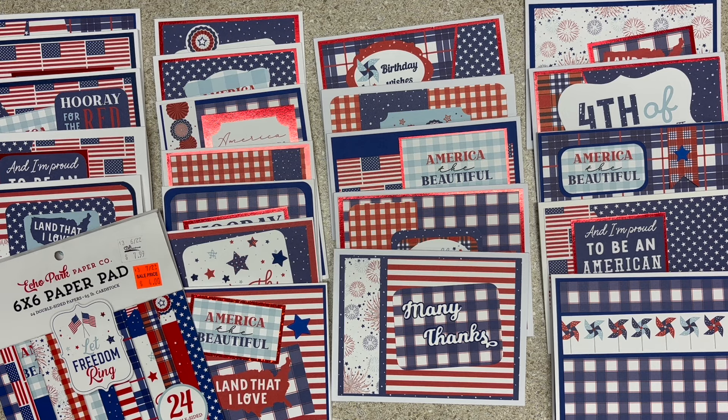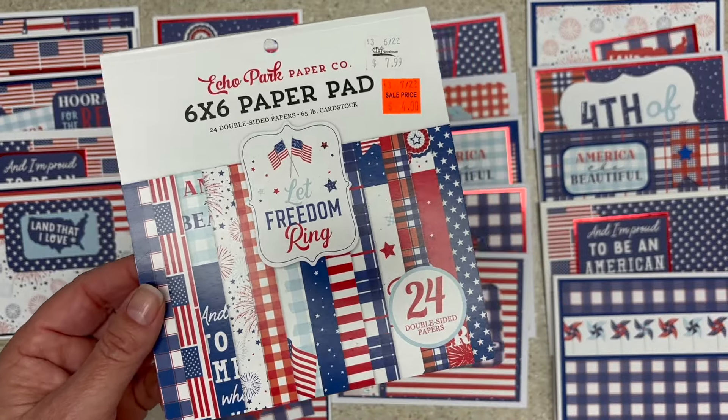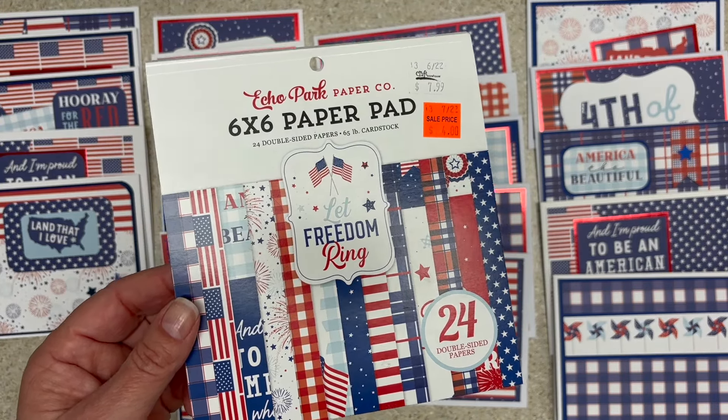Hi friends, this is Sarah from Crafting and Relaxing. Thank you so very much for joining me. Today I'm bringing you a small pad smash. Smash that small pad is a challenge with Beth of Bourbon Creek Crafts here on YouTube and Stampin' Cat on Instagram. The links are down below.